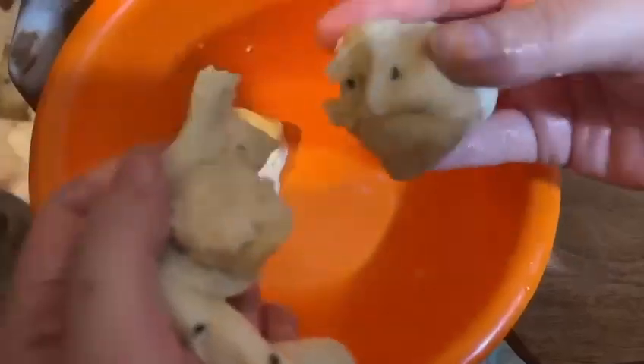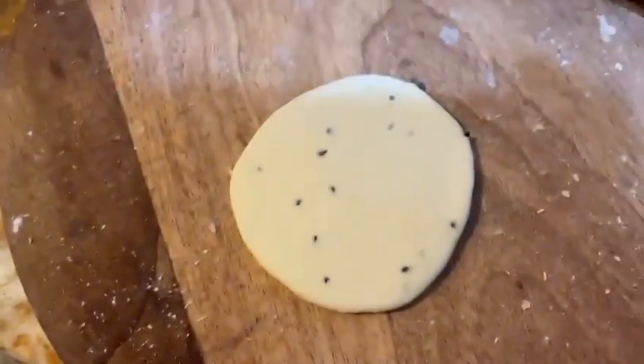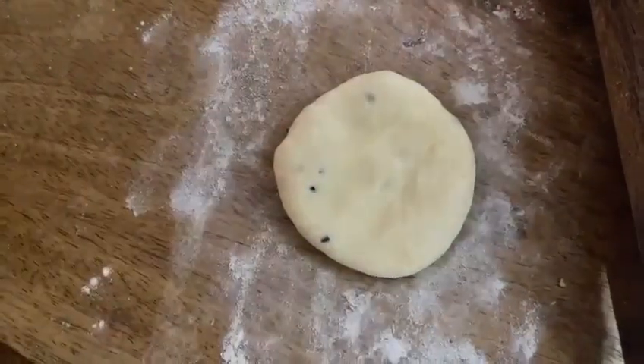We will rest the dough for 15 minutes, then divide it into portions. We will roll each piece out like a roti. You can make the size of the dough as you like — not too small so you can fill it properly. Use a rolling pin and a little flour so the dough doesn't stick.